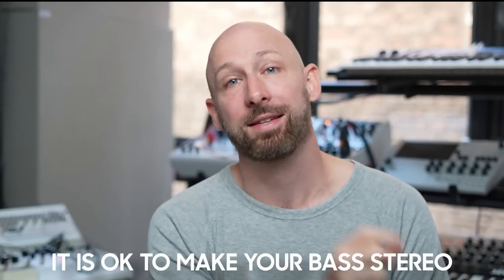Hello everyone, this is Oscar from Underdog and today I want to talk to you about bass, and specifically about stereo bass. What I'm going to tell you today is that it is sometimes okay to make your bass stereo. This goes counter to a lot of standard mixing advice, so I want to talk you through the arguments that exist for keeping your bass mono and then let's talk about when you can make an exception.